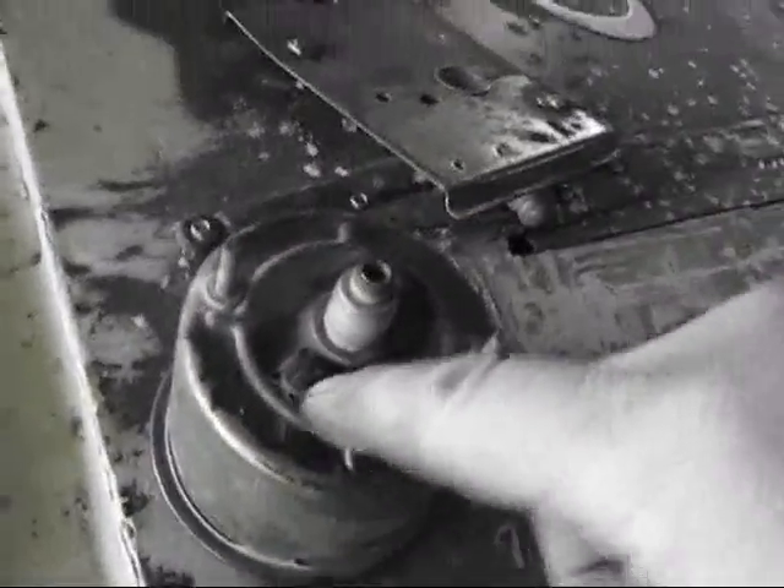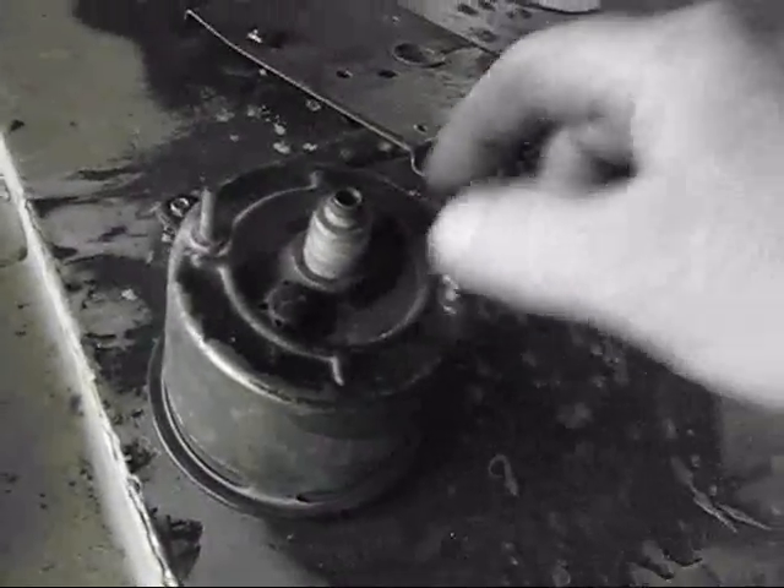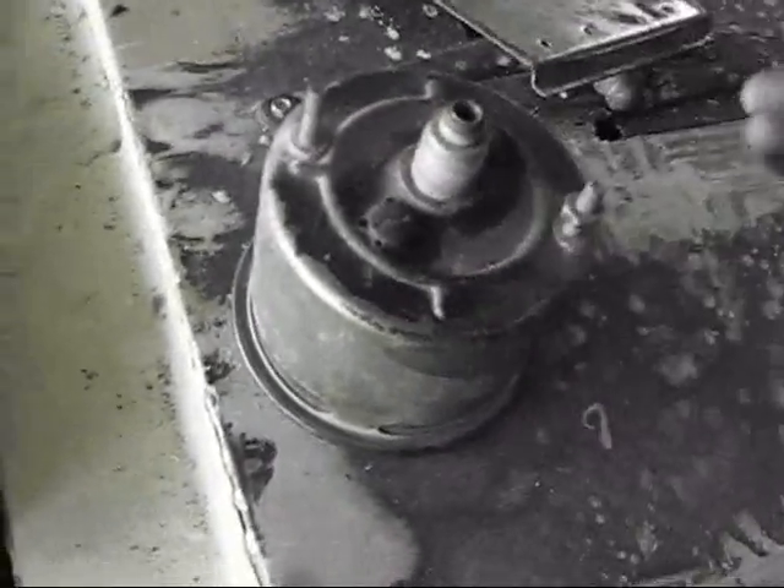Here's the back of the speedometer. There are a couple of screws here that probably adjust the speedometer some sort of way. So it's probably better if I don't cover those up.